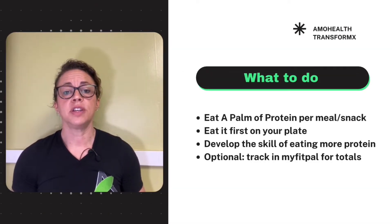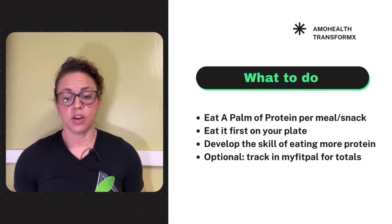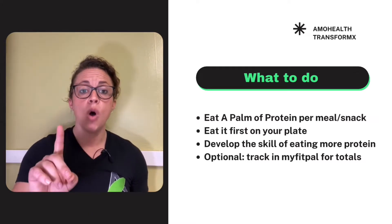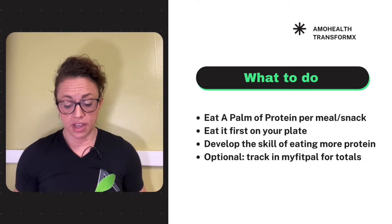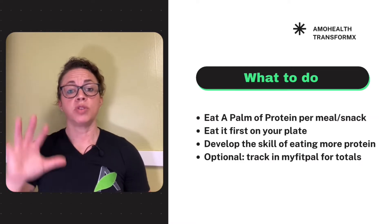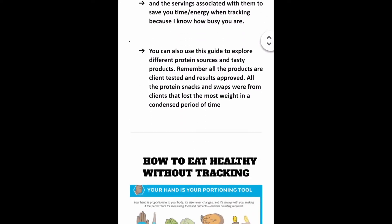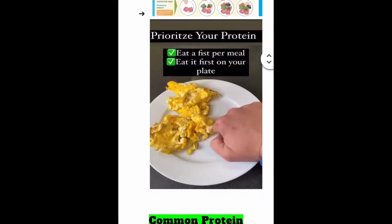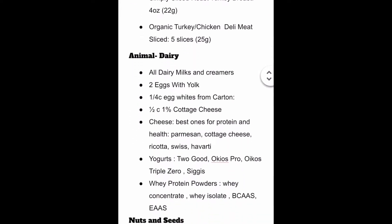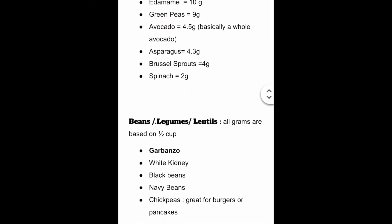What to do this week: we are going to start identifying what proteins are on our plate. The best thing to do is pause and ask yourself, do I even know what a protein is? If you don't, use the protein master cheat sheet, or you can look at MyFitnessPal. The cheat sheet breaks things up into different sources — dairy, animals, plant-based, vegetables — really starting to educate yourself on the process.